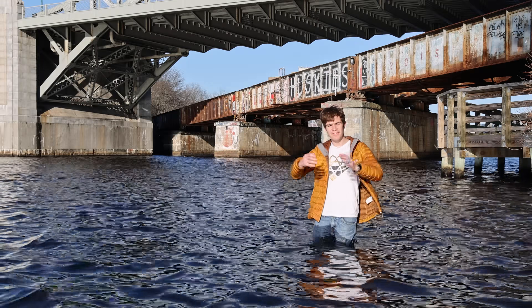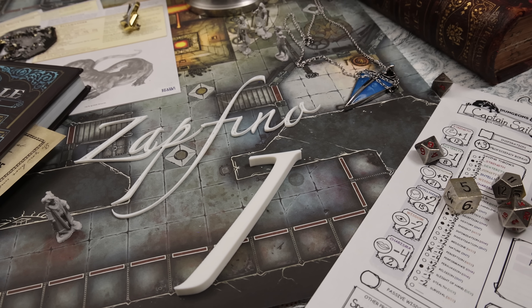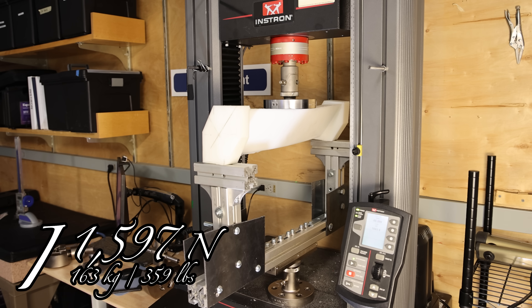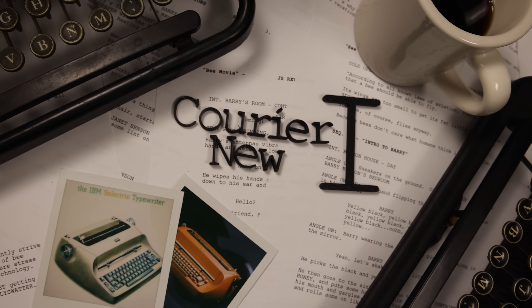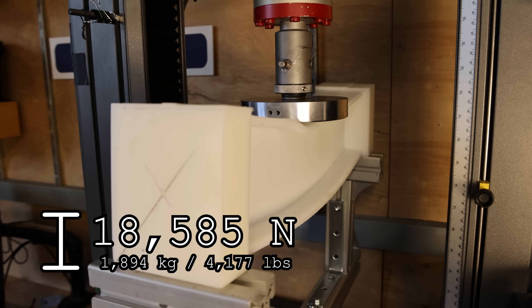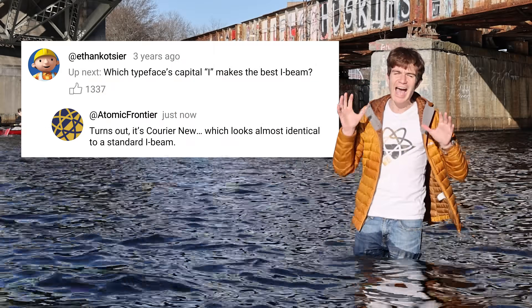Of all the typefaces you're likely to experience with a stock operating system, the very worst was Zapfino — not only a nightmare to produce, but it also fell apart almost immediately. The very best was Courier New, a typewriter-inspired font that looks and performs almost identically to a regular I-beam. A bit of an anticlimax, but finally I had my answer.